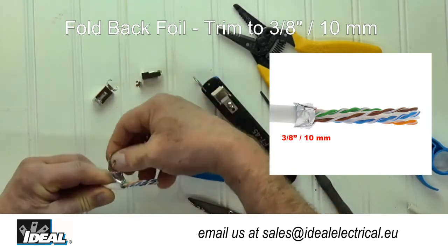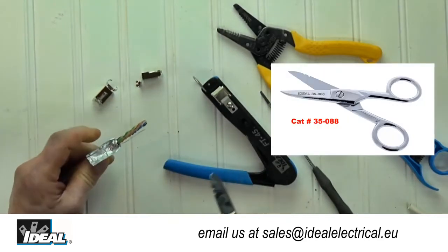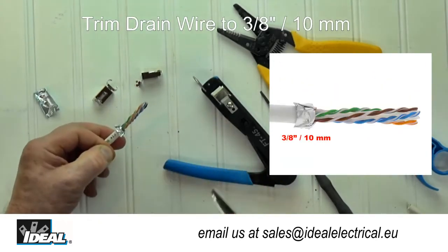First, remove about two inches of the outer jacket and fold back the foil and drain wire and trim them to about three eighths of an inch. The foil will make contact with the inside metal walls of the connector when crimped, ensuring the ground connection.